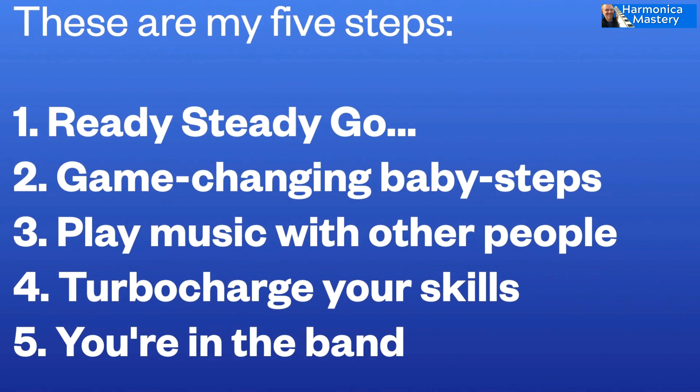So I think with those, I've simplified it hugely into five pillars. And within each of those, each one is nearly three to four weeks worth of work. And that's how we'll get you on a bandstand.